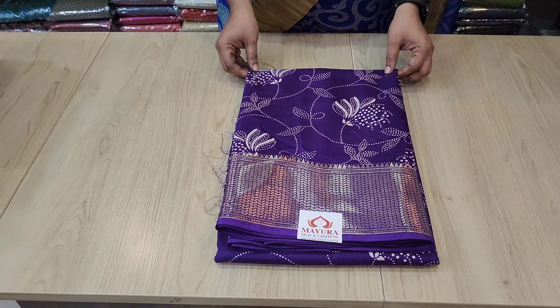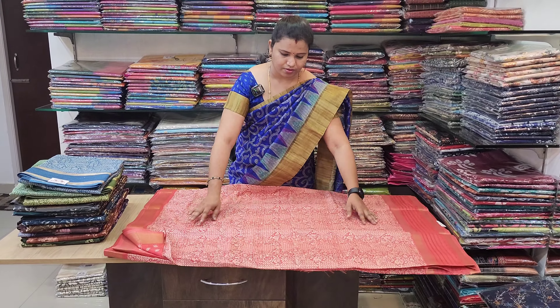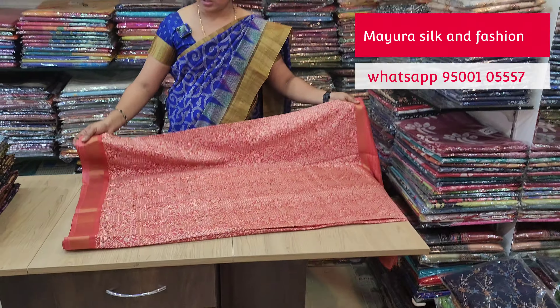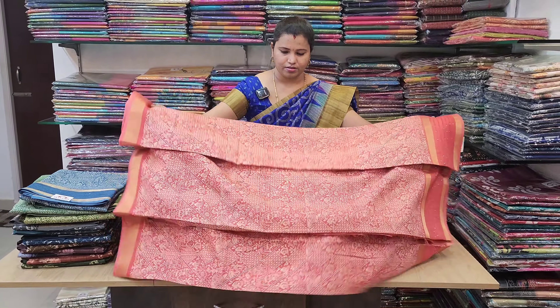This is a blouse and this is a blouse. There is a set of saris. There is sequence work in the semi-doller. This is a warli print — the body part is a warli print and the border is a sequence work. Mild sequence work.